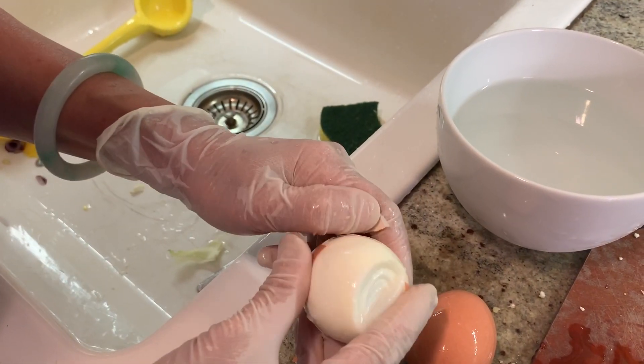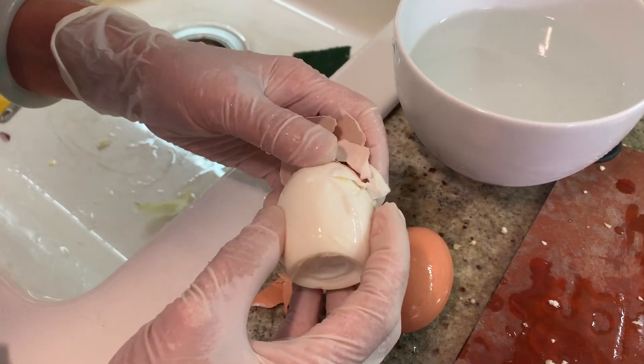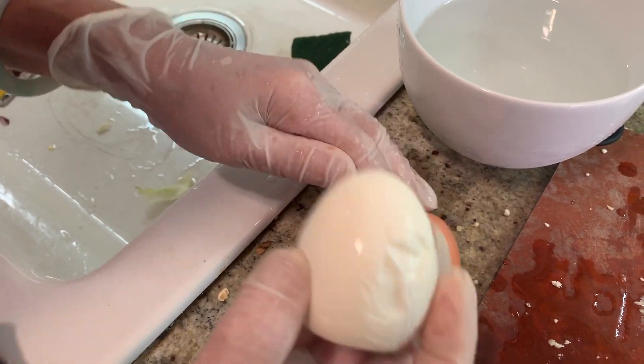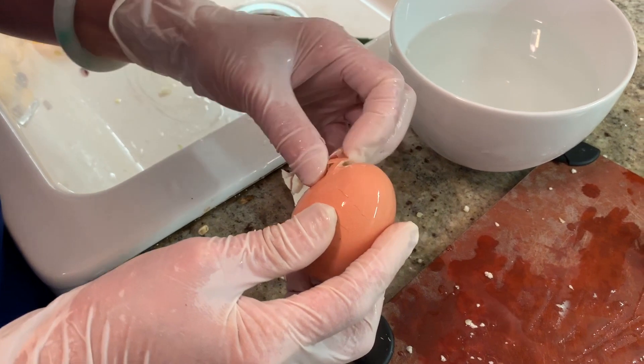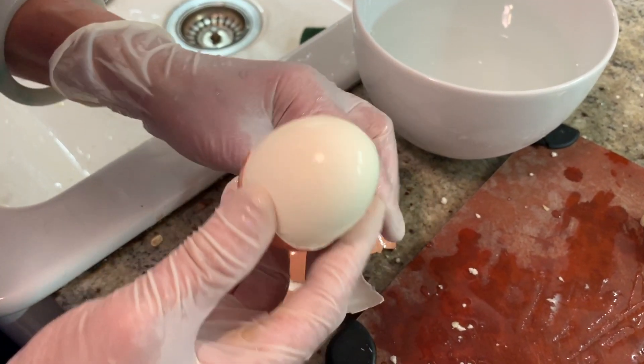I put them in ice water. And then you can save the shell for your house plant — put a fresh egg shell, it will smell, but it gives the benefit of calcium for the plant. The egg smells good, right? Mm-hmm. Is that from the farmer's market? Yeah.